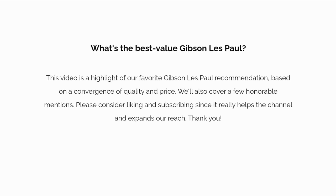This video is a highlight of our favorite Gibson Les Paul recommendation, based on a convergence of quality and price. We'll also cover a few honorable mentions. Please consider liking and subscribing since it really helps the channel and expands our reach.